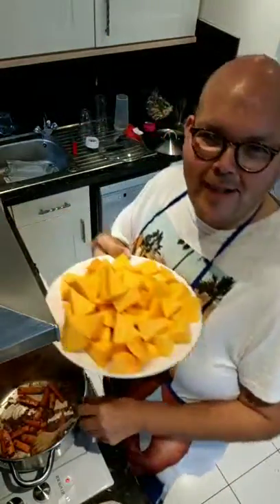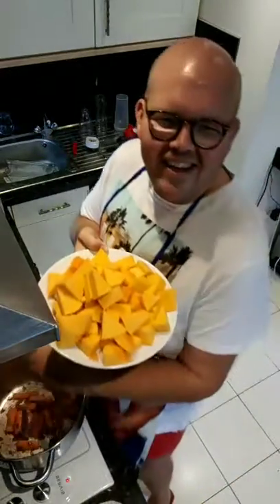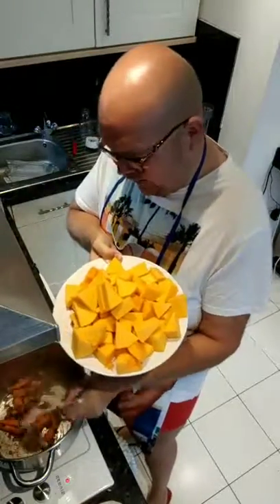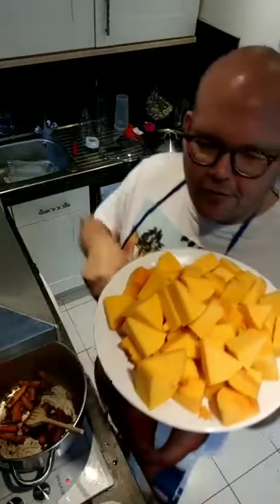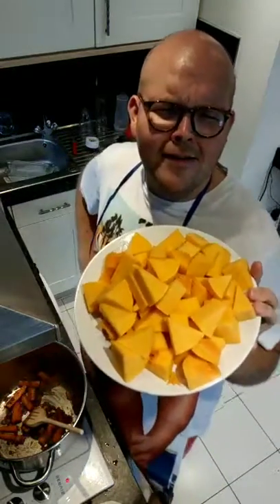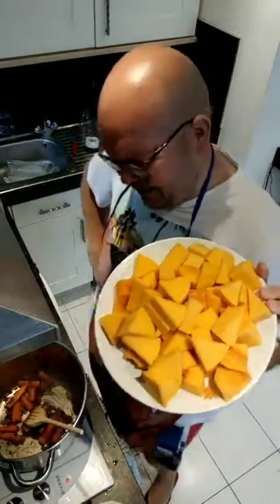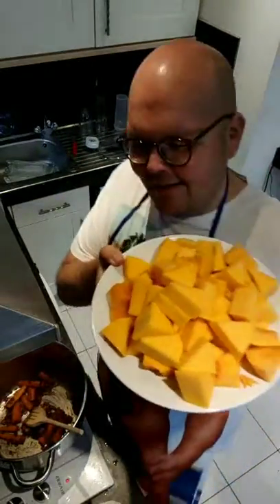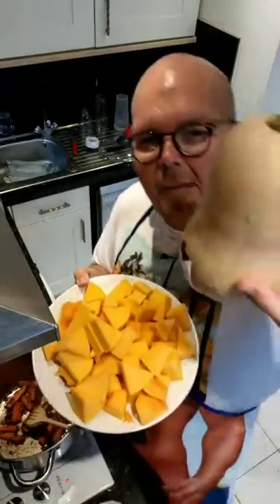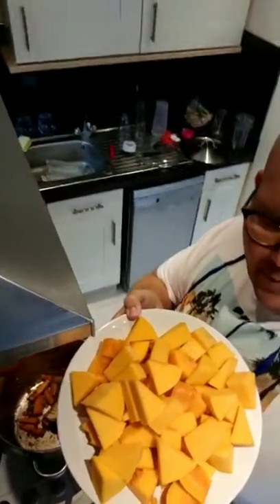This plate full is butternut squash. I'd never cut or prepared a butternut squash before. For those of you who have done it — have you ever tried to de-seed a butternut squash? It was really quite disturbing, honestly. It was awful putting your hand in there and getting all those seeds out. Absolutely disgusting! If you don't know what a butternut squash looks like, it's one of these — this one was from Spain — and that's what it looks like peeled and cut up.